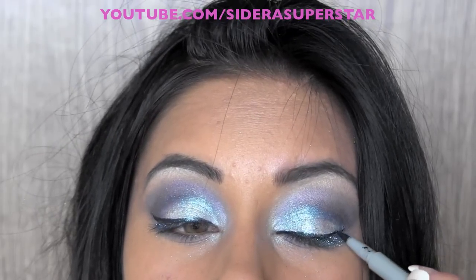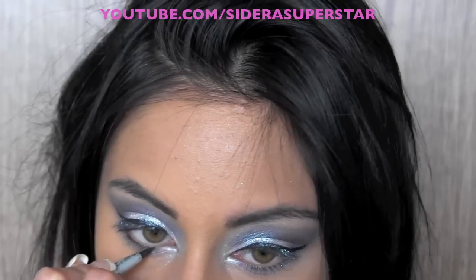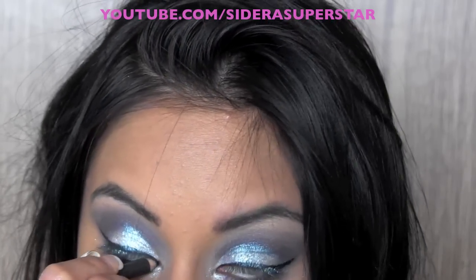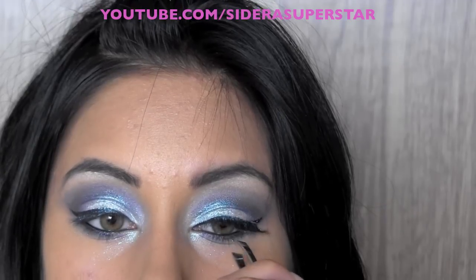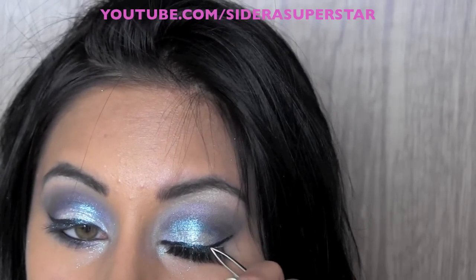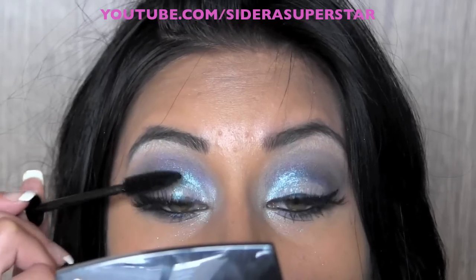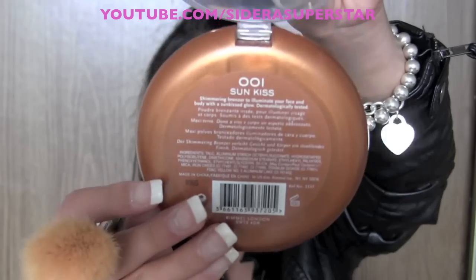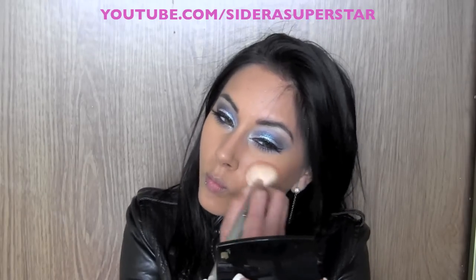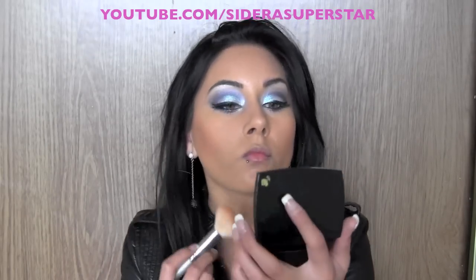I'm going to line my upper lash line with a black felt-tip liner and line the inner rims of my eyes with a black pencil. Then I'm going to use the Ardell Wispies Lashes — I have a tutorial on it so I'll put a link if you want to watch my eyelash tutorial. I'm going to take Bad Gal Lash and apply several coats to my top and bottom lashes. Then I'm going to use a bronzer to really contour my cheeks.